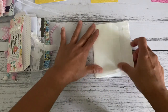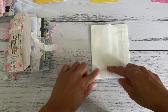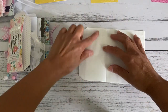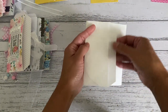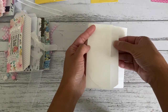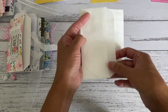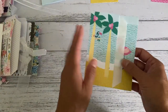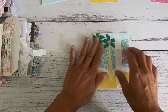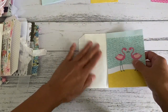Once you've done that and you're happy with your folds, you're going to grab your choice of papers and cover each of the four panels — this part, this part, this part, and this part. On the inside, if you want to leave that as is you can, or you can add another piece of paper to cover the inside. If you don't want this part sticking out, you can also trim that off. You want to cover each of these four sides with your choice of paper.